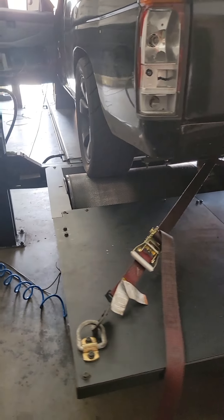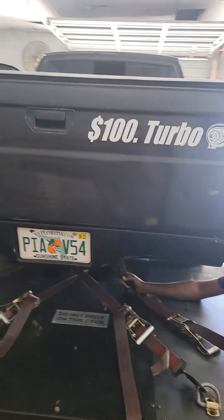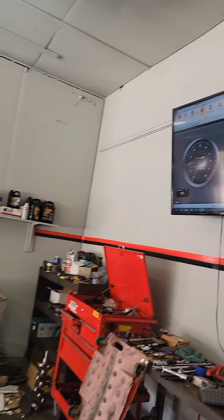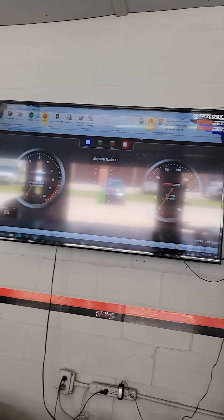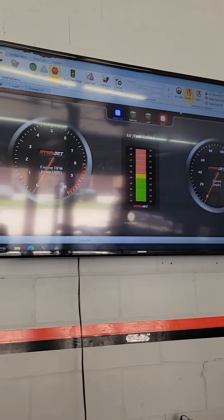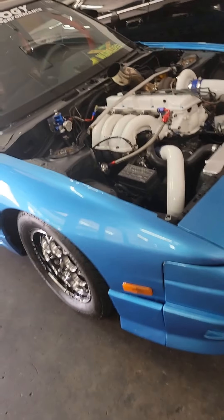I really want to get the truck ready as soon as possible so I can go to the Freedom Factory for the spectator drags. There's one in October and another in December — the December one is pretty big. I'm not planning on getting first place, I just want to have fun and have the truck 100% ready. All it needs right now is the front tires and some adjustments, and hopefully everything goes good.